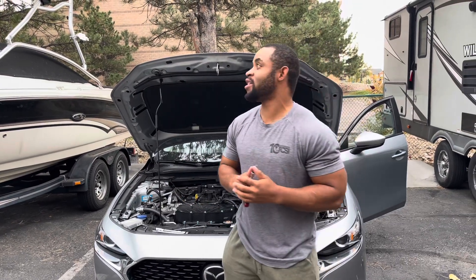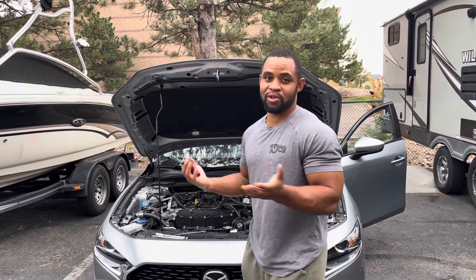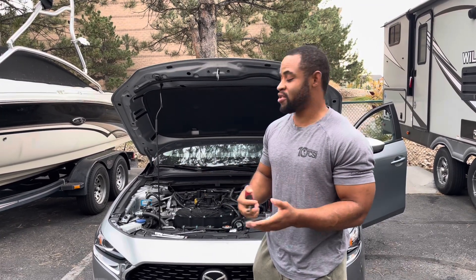Alright guys, it's Mazda Monday again. Last week we did the oil change. As you can see, it's very gloomy out here. So what we're going to do is a spark plug change this week.